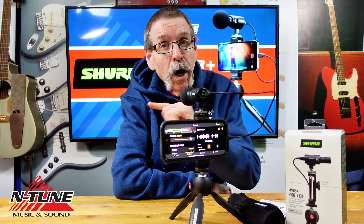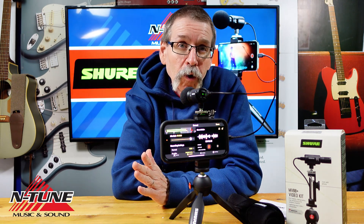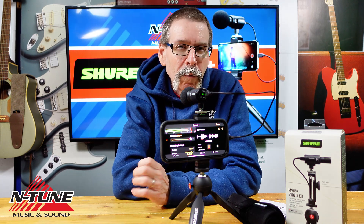Sure, the onboard audio will suffice for the majority, especially if you're only recording videos to play at home or share with close friends. But what about content creators — those of us who are a little more critical about our audio?